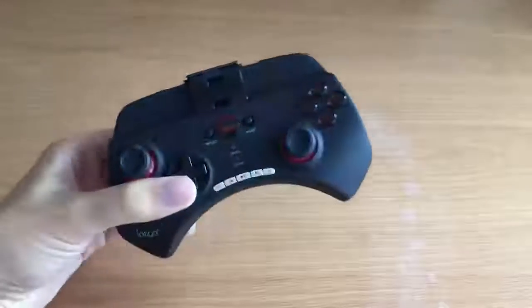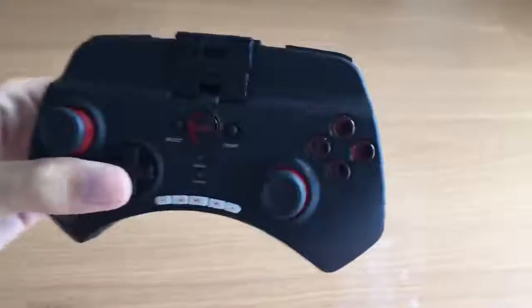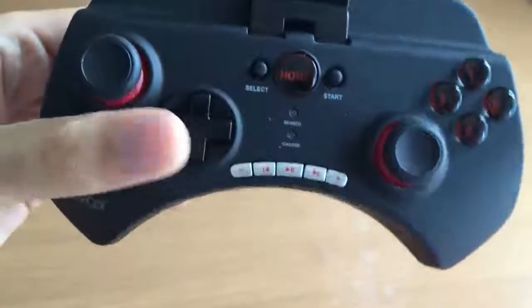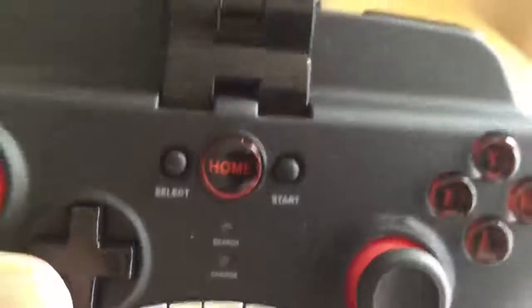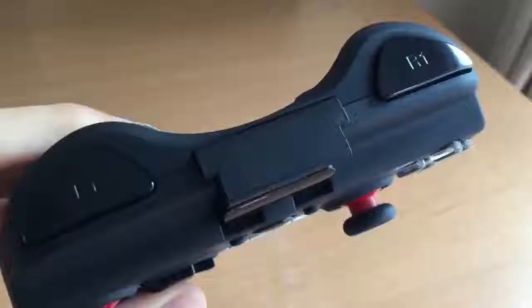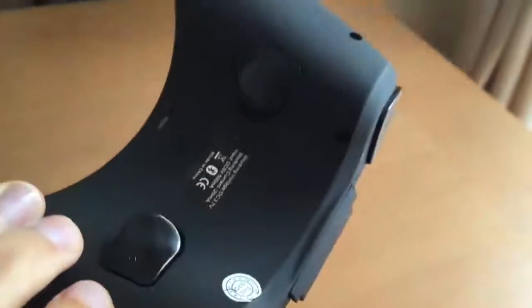This controller cost me £15 and for what it is, it's well built. It comes with A, B, X and Y buttons, and at the bottom of the pad there's pause, play, skip, and volume up and down buttons. You've got the D-pad as well as two analog sticks, a home button, start and select, a phone holder, and L1, R1, L2 and R2 at the back of the pad.